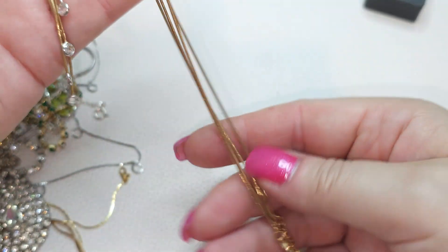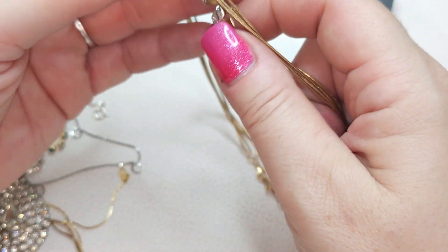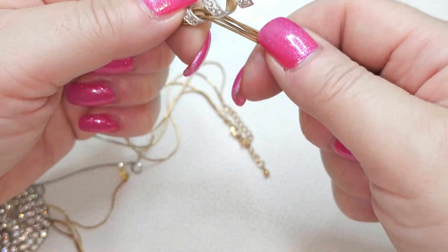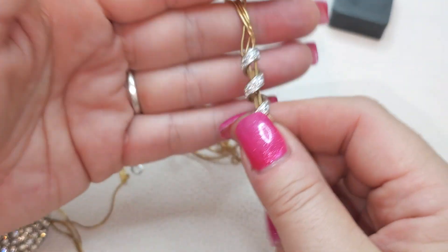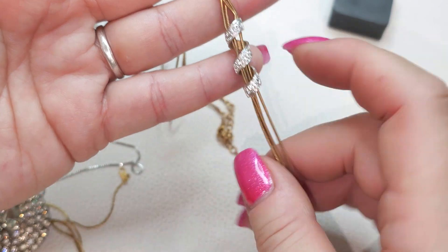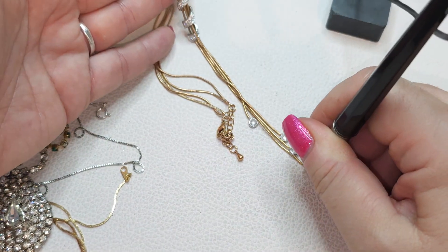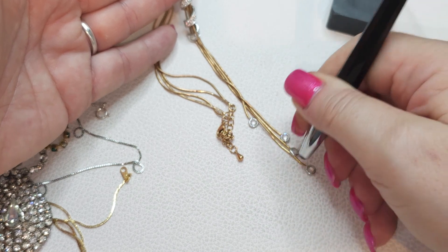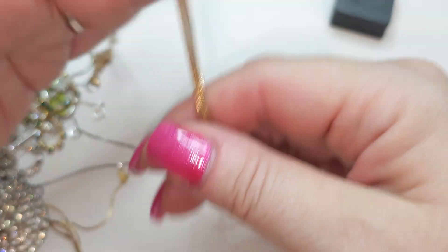Gold tone multi-stranded necklace, slightly magnetic. We have this pendant that is silver tone with rhinestones and some sort of tassel things. It looks like cubic zirconia, very pretty.